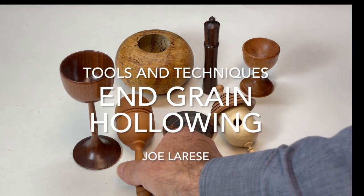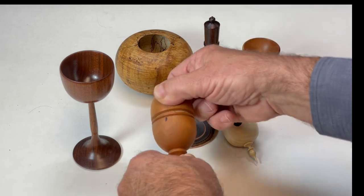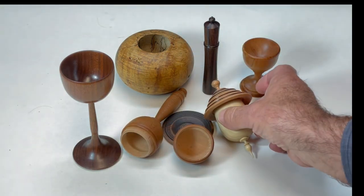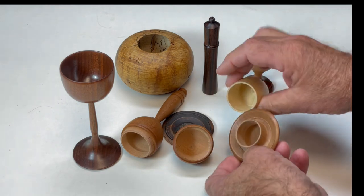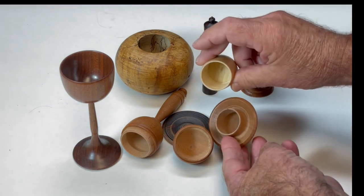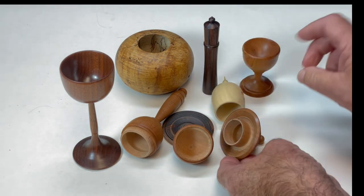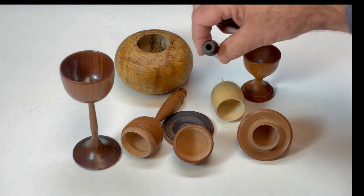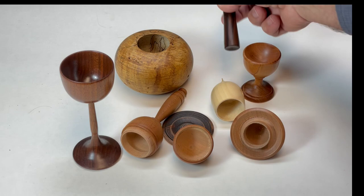Turnings that require hollowing end grain include hollow forms, goblets, baby's rattles, miniature bird houses where both the top and bottom are hollowed, egg cups, and boxes such as this one made from a three-quarter inch square pen blank.